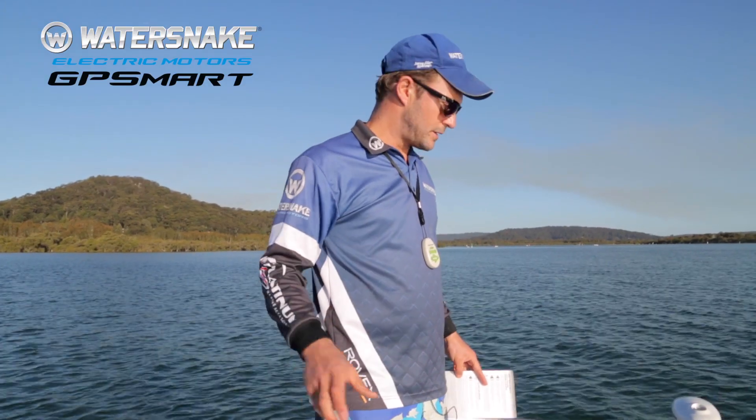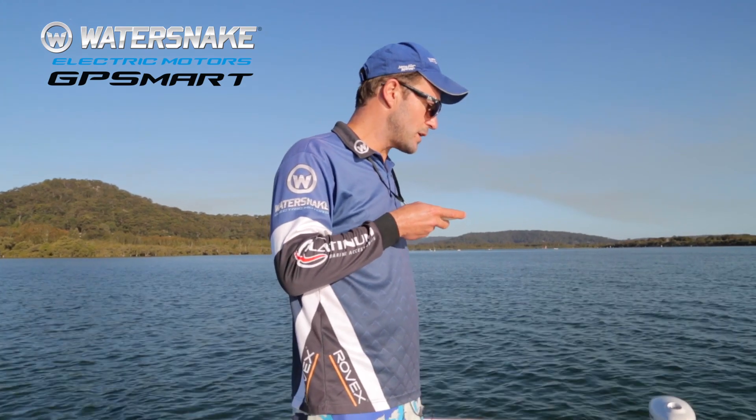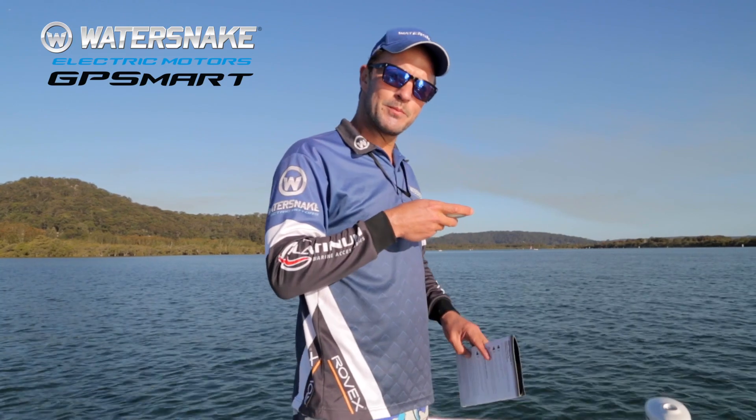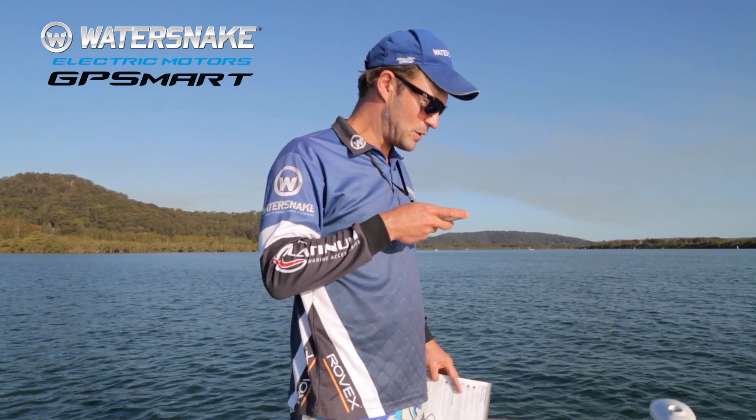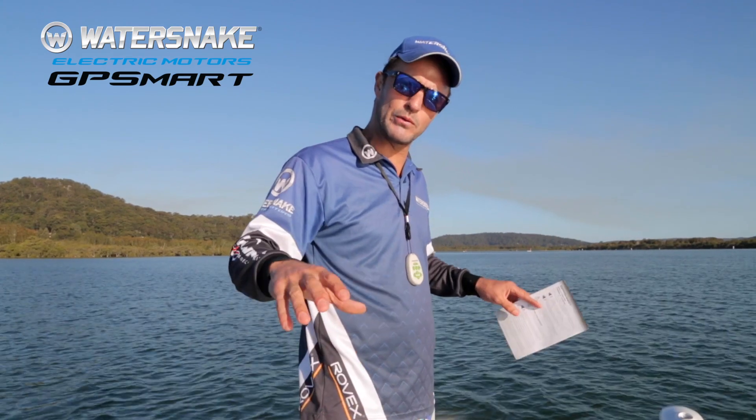We've been out on the water all day filming this instructional video, using our GP Smart Water Snake GPS guided electric trolling motor for about 80% of the day. We've got two large gel cell batteries mounted under the hull, and they were fully charged.